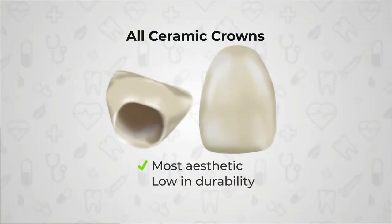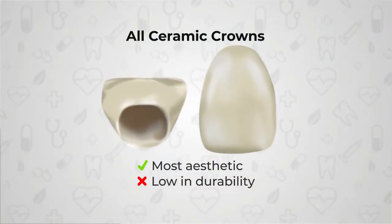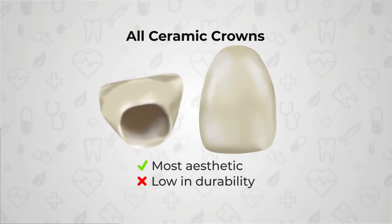The third kind of crowns are the all ceramic crowns. These are the options for people who want to go mainly for aesthetics. They are basically used in your front teeth and they match the color of your natural tooth to a very good extent. The disadvantage of these crowns is that they tend to chip and break easily — they are the least strong of the three, and this is the reason why they are not used in the back teeth, because the forces are greater there.